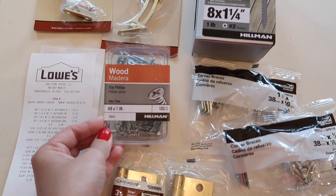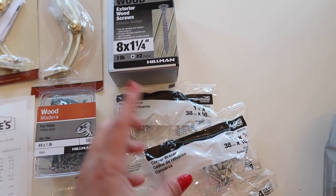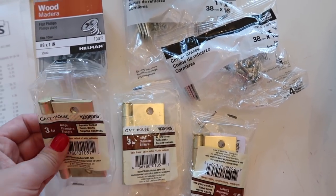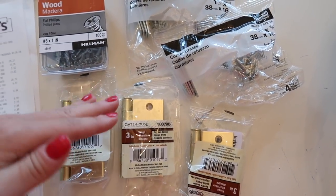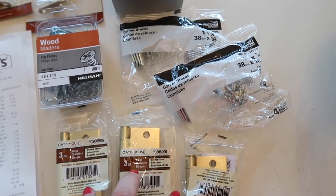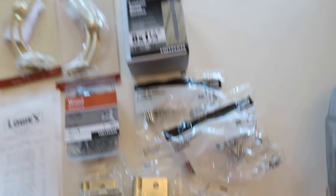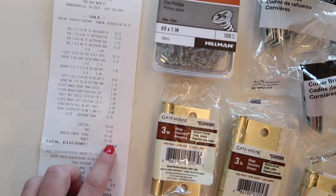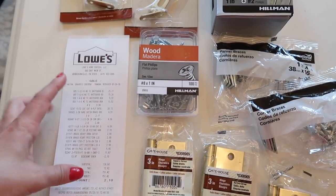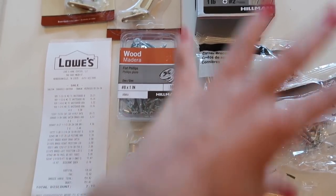We also have screws in two sizes. We have corner hinges — we had to get two packs — these are what's going to hold the four walls together. Then we have three 3-inch hinges; these are what will hold the lid in place so whenever you open the lid these will be the hinges on the back. I got three because it's going to be a very long enclosure and I wanted a lot of support. The total receipt came to $150 for everything.